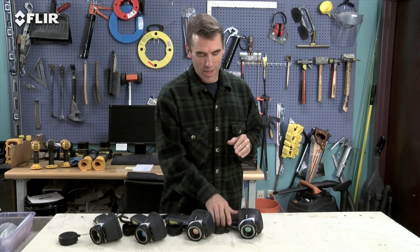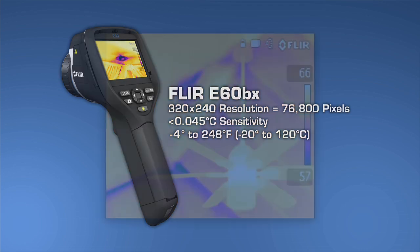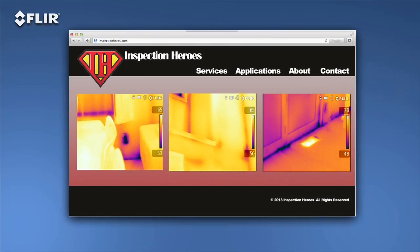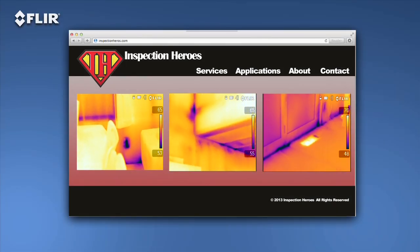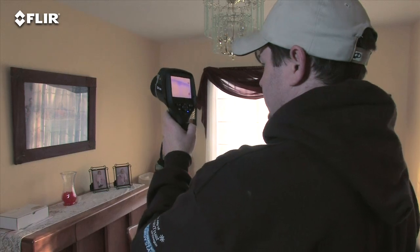Now we come to the ultimate E-Series camera, the E-60BX. This camera has all the rich functionality and features we've covered, and the best thermal imagery in the bunch at 320x240 — that's 76,800 pixel resolution — for even crisper clarity and tighter temperature measurement accuracy. Higher-res images make it easier to show what you've found, and they're excellent for marketing purposes — a great way to promote your services and expertise on your website. The E-60BX also comes with an extra battery and a dual-bay charger, so you can get a full day of inspections done.